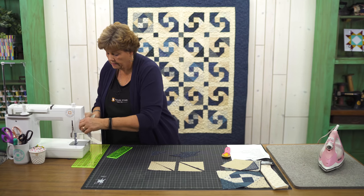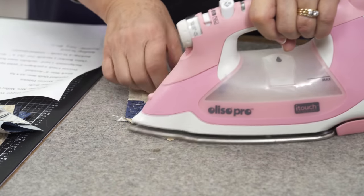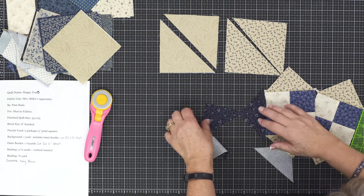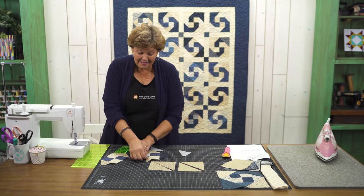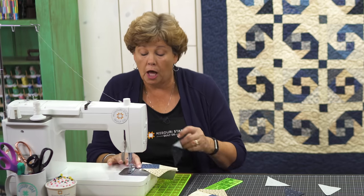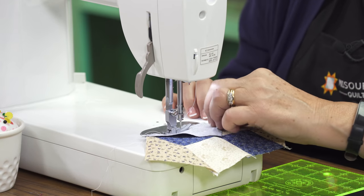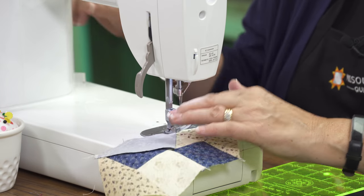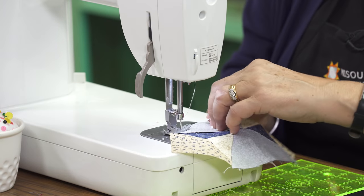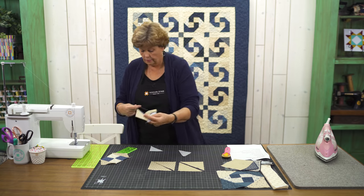Now we're going to press these open. This comes together so easy, and I love that you can use any size square — that's such a fun thought. Now we're going to take these and put our blue ones on either side. Know that for every time you cut these squares, you're going to get two blocks. I'm putting this on this side, then flip it around and add one to the other side. We're going to press this open.